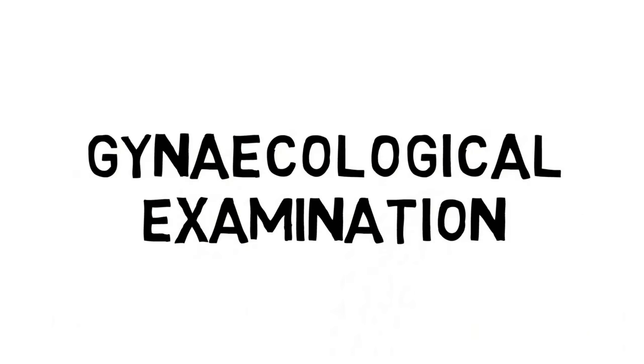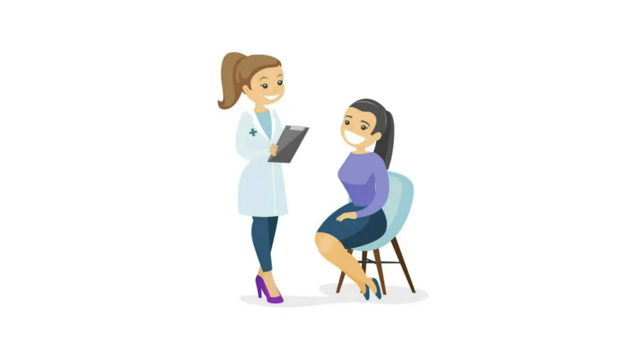The gynecological examination. Continuing on our examination series, we're going to be taking a look at the gynae examination.